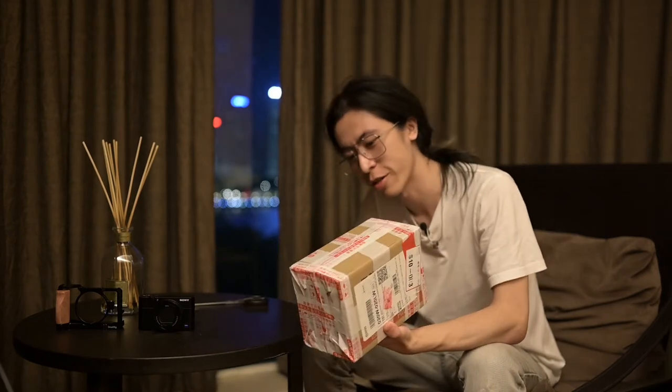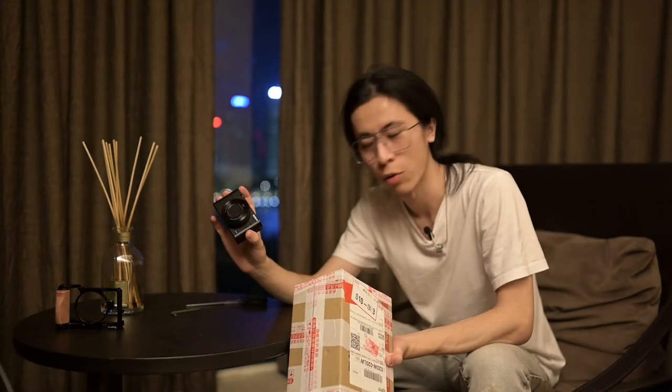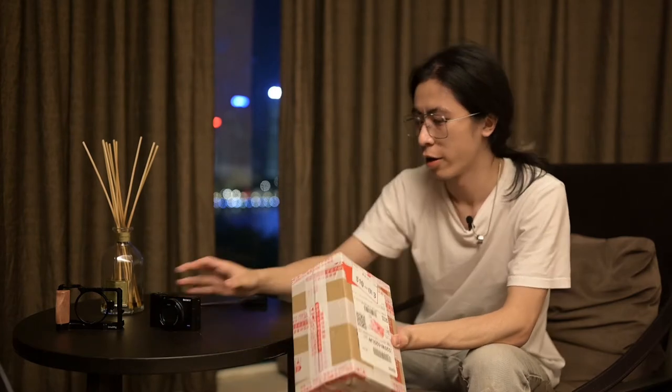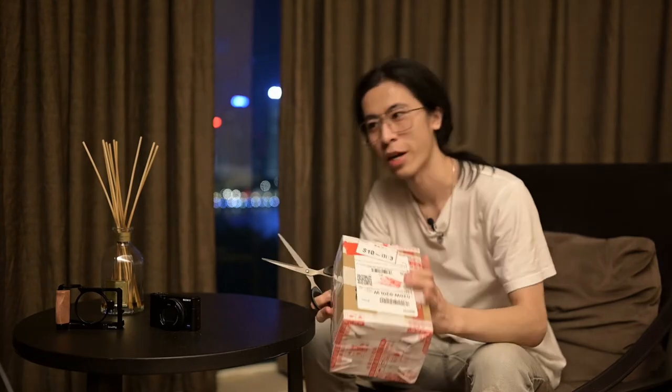Hey, what's up YouTube, this is Ken and I'll be doing another unboxing video today. Today we have the successor of the RX100 Mark V, which I have right here — though it's actually not really the successor since all seven models are still in production, which is a unique case for any camera. So let's unbox this right now.